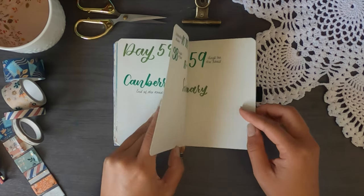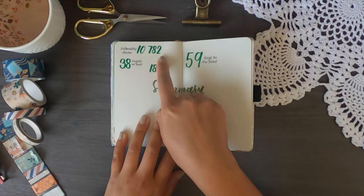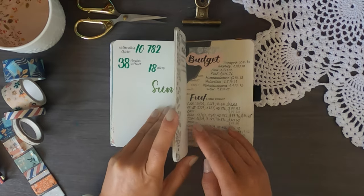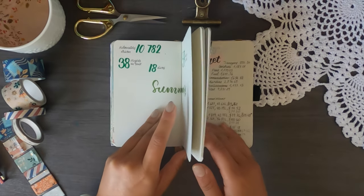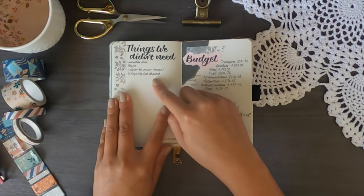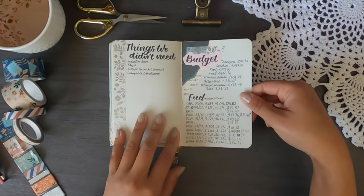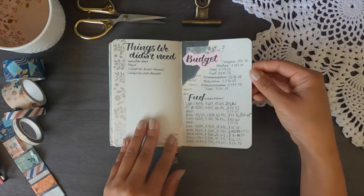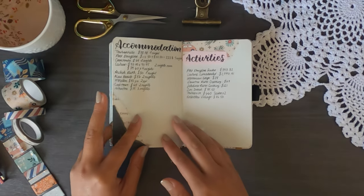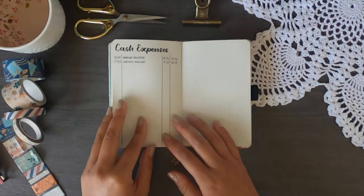Day 59 was the end of the road trip and we drove all the way back down to Canberra. I have a few stats: we drove 10,782 kilometres over 59 days and spent 38 nights in a tent, which is pretty respectable. I'd like to add more stats like how many gelatos we ate. I also have a list of things we didn't need — the car was very packed — and a budget section not yet fully filled out, since our expenses are on an Excel spreadsheet.